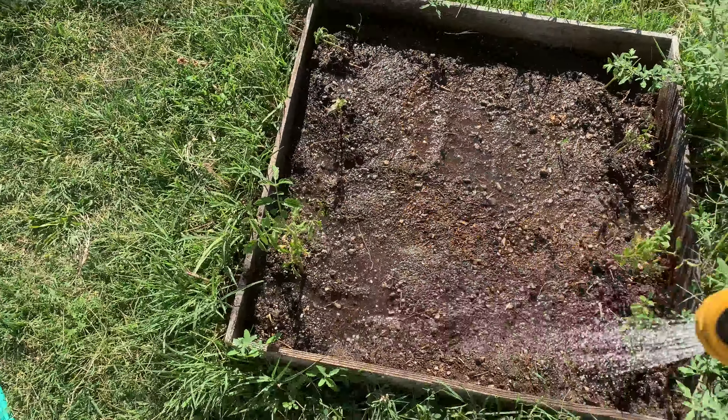The inside of the pile should be fairly porous, I think. The water should be able to soak in fairly easily, I think, ideally.